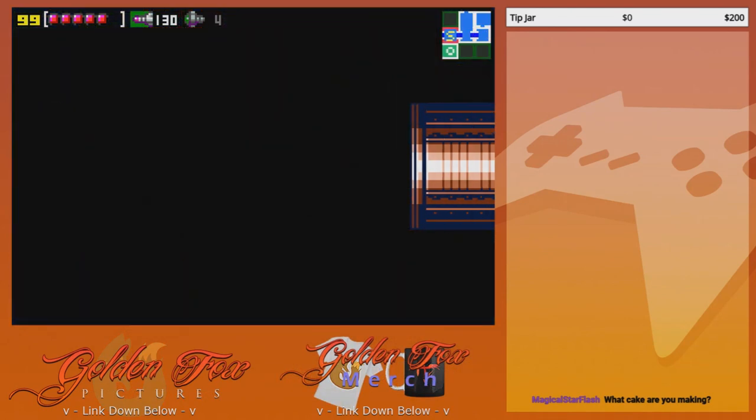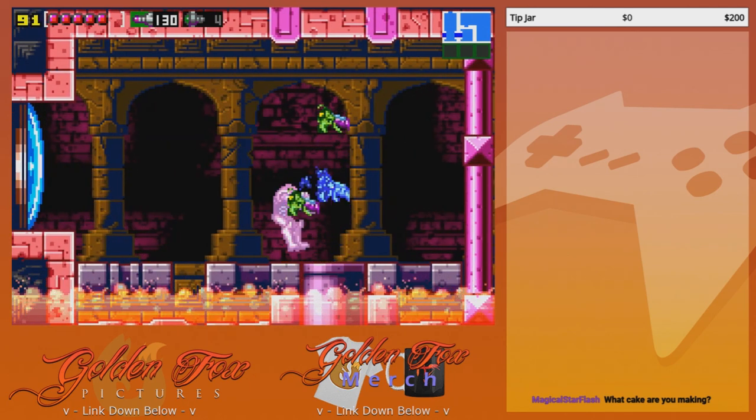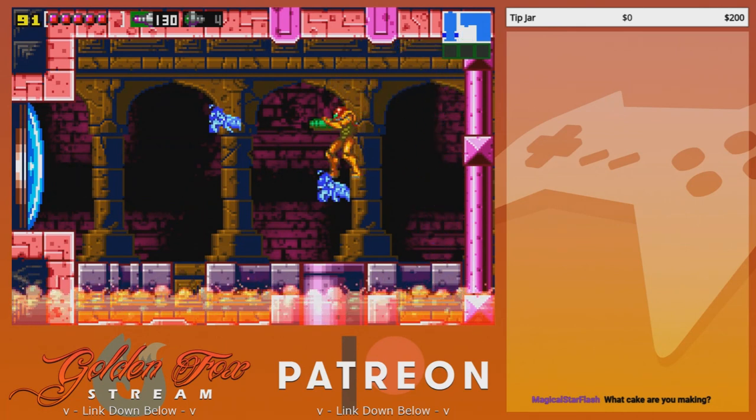What cake are you making? I'm making a red velvet vanilla swirl cake and I'm dyeing the parts orange, so it's red and orange like his colors. You had me at red velvet — that sounds delicious.